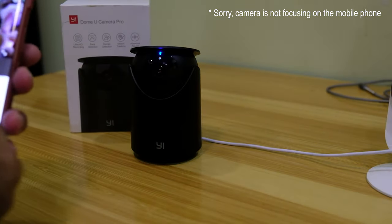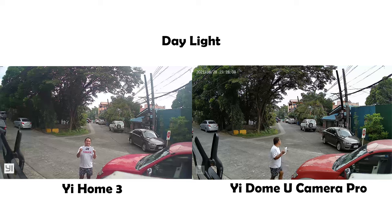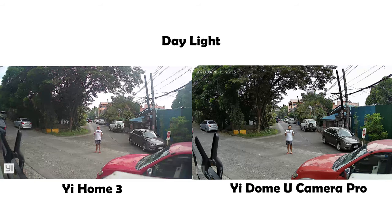Let's now check the performance of the camera. I'll be using a YeHome 3 1080p camera as a comparison for video quality, and we'll call that one 'Ye 3.' For the first test — daylight outside the house — I printed 'JK Chavez' on a band paper and tried to move further away from the camera, around 8 to 10 meters. The video quality is actually better on the U Camera Pro.